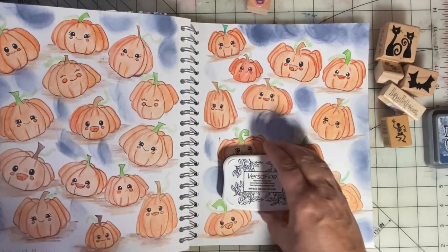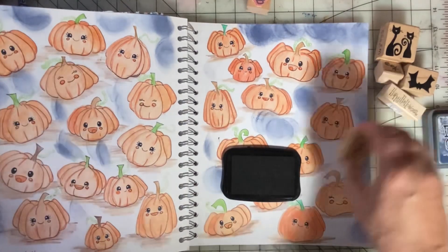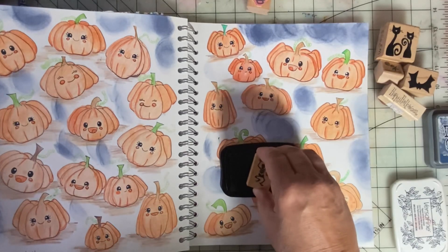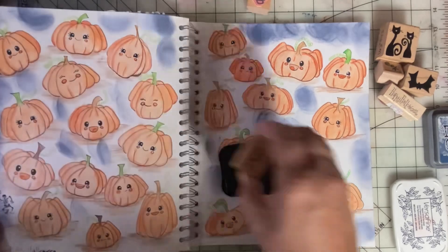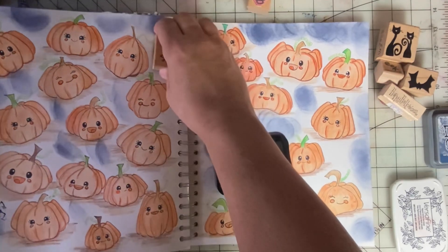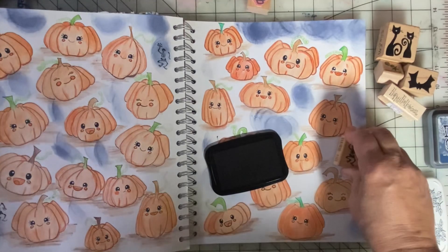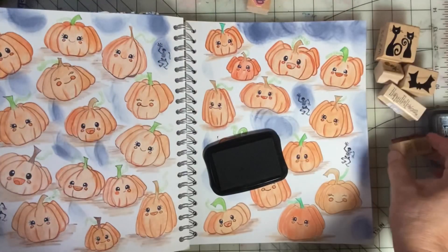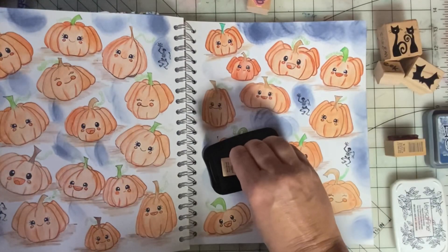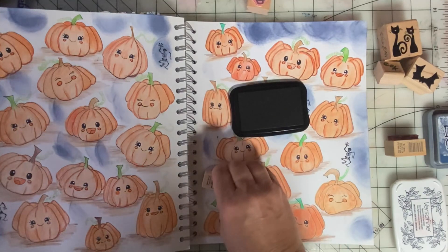Now we're going to use our Versafine. I've got kind of a lumpy side here, so let's hope that this stamps okay. Oh yeah, it's alright — not perfect, but good enough. And we'll say Happy Halloween. Let's put a couple of those.